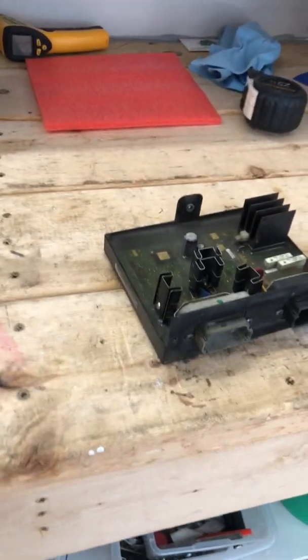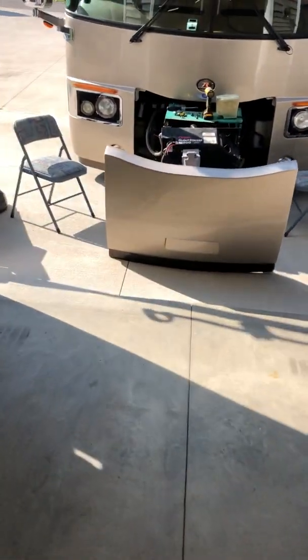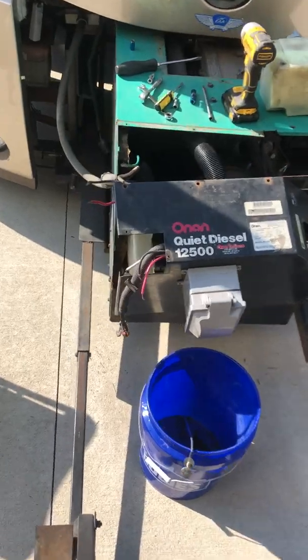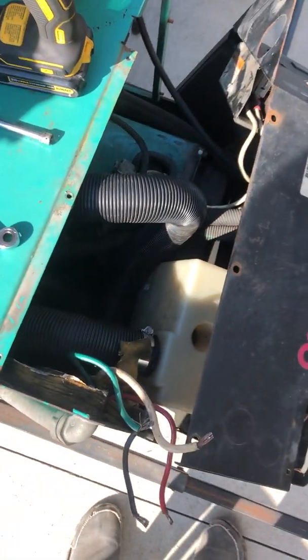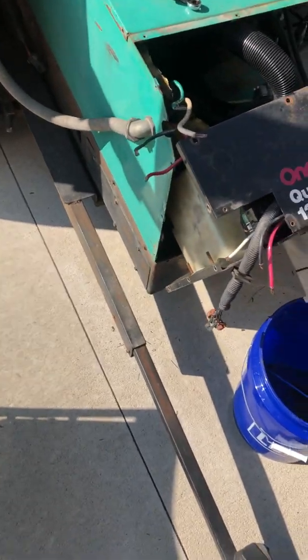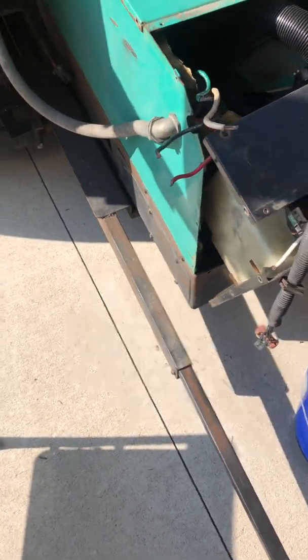This screw up here on top was in there, so it allowed the processor to bounce all over the place and vibrate — it probably just vibrated until it broke. I've got about an hour and a half into taking this apart so far, and I put some new bolts in to hold the processor.